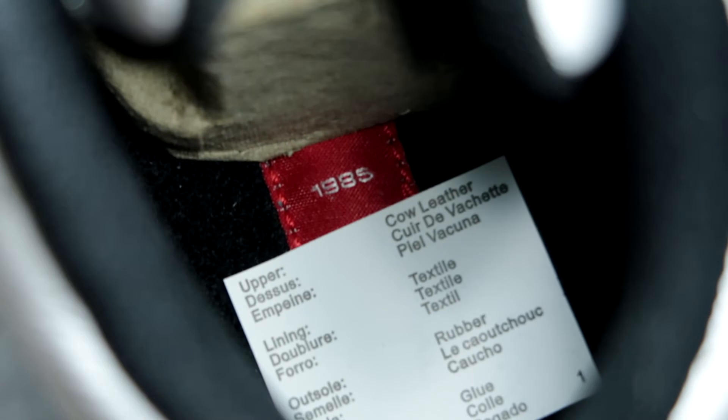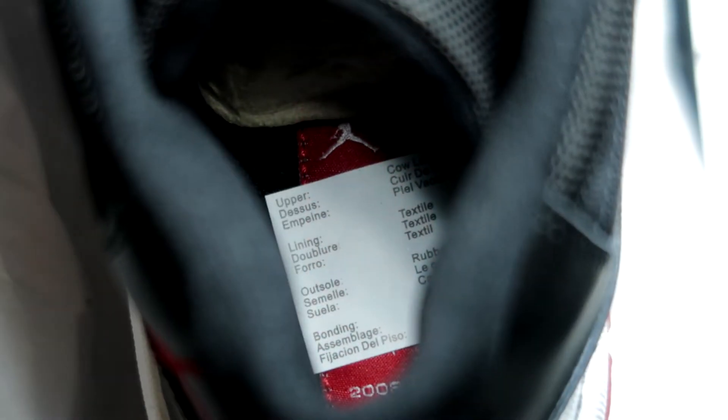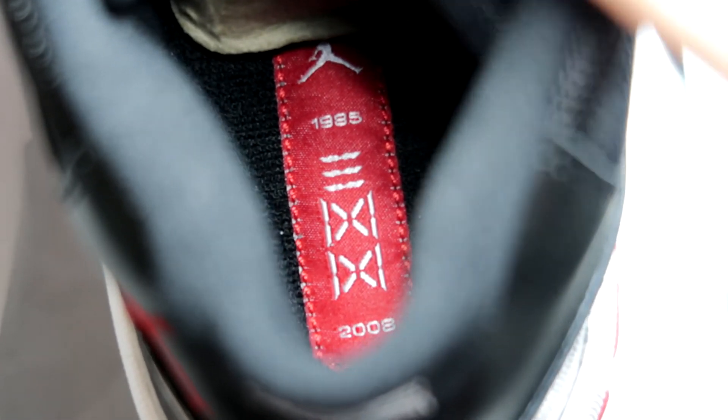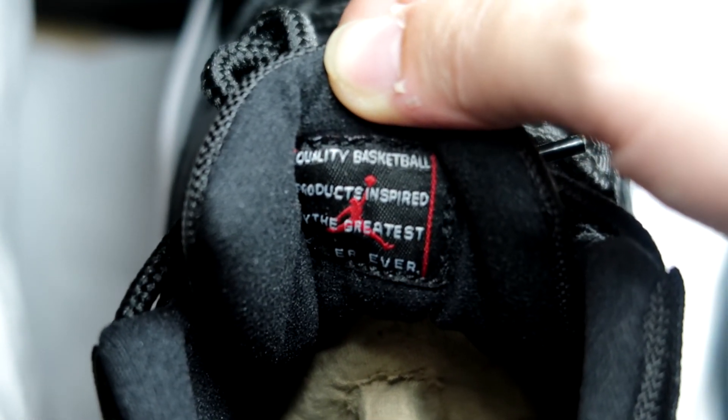I'll show you what I mean — I've got one for the Jordan 12 and one for the Jordan 11. Excuse the sticker, because like I said these are deadstock pairs that I haven't worn, since I never had the chance to get another CDP pack of the same one. I have this OCD thing where I can't wear a sneaker unless I have another pair that I know is deadstock, so those are still deadstock from 2008.